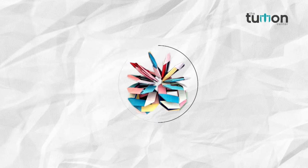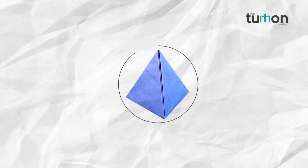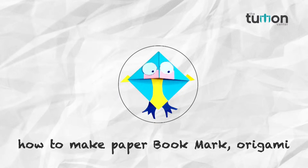Come friends, let's learn new things in our channel The Tuition Center. In this video we will learn how to make a paper bookmark.